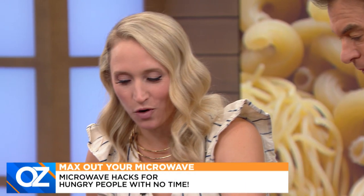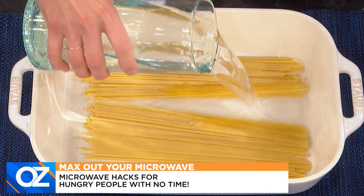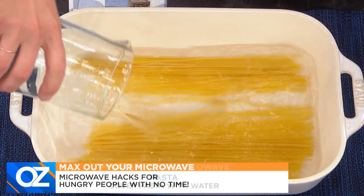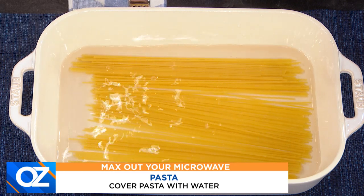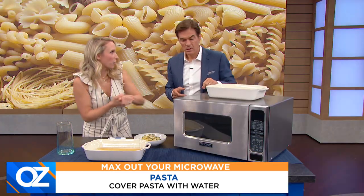We can actually cook this pasta in the microwave. I've put my pasta in a microwave-safe casserole dish and I'm going to pour some water over the top. You want to make sure that the water is covering the pasta. You don't pour the water ahead of time? We're just sticking this whole thing in the microwave.